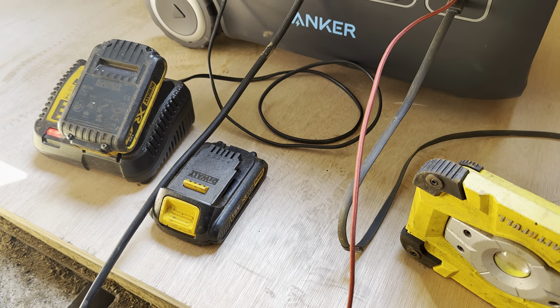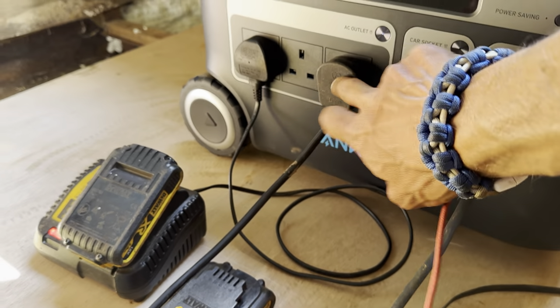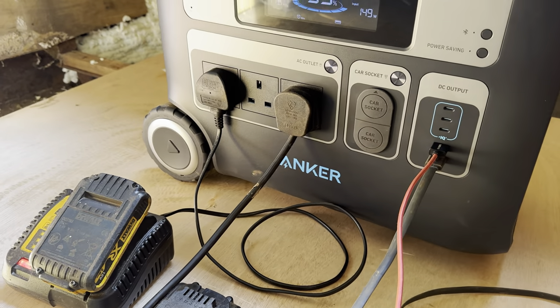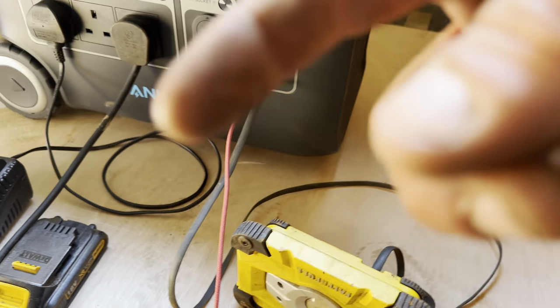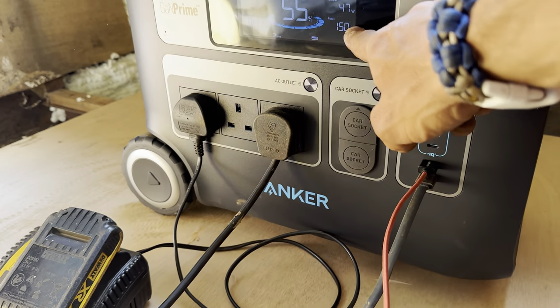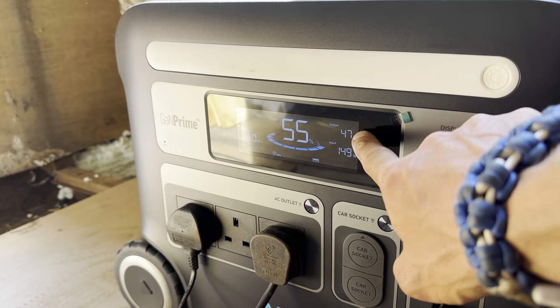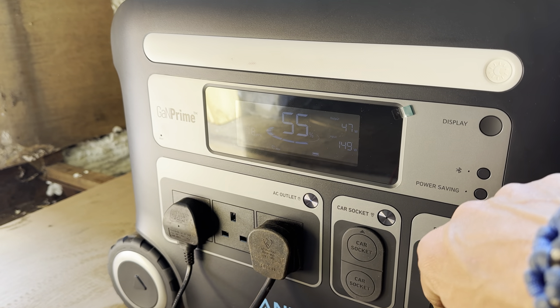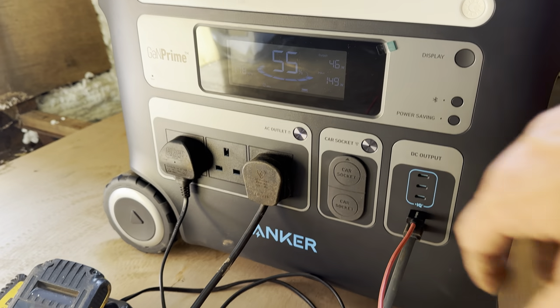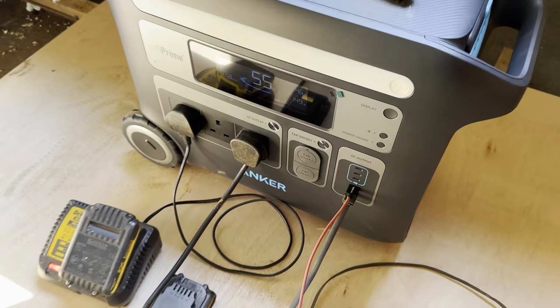I'm charging a whole bunch of stuff at the moment. I've also got an extension lead coming out here going to the galley where I'm using the multi tool. I've got this phone charging, my work light and dual batteries. So yeah, I've got 150 watts going in and 47 coming out. You can put a thousand watts of solar into this - that's massive.